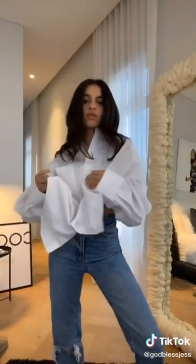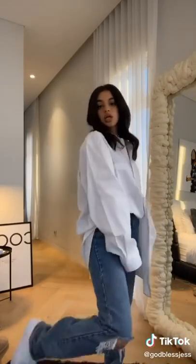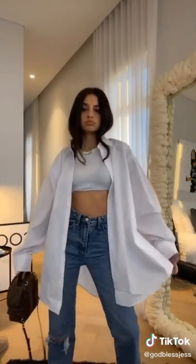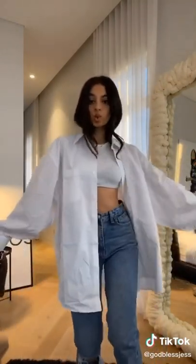The second way you can style it is with some denim jeans. Unbutton the shirt like this and tuck in the side. Grab a simple, clean pair of sneakers like these Air Forces, and a bag of your choice, and again, you're good to go. You can also wear a tank top underneath this open shirt, which makes for a cool, oversized boyfriend look.